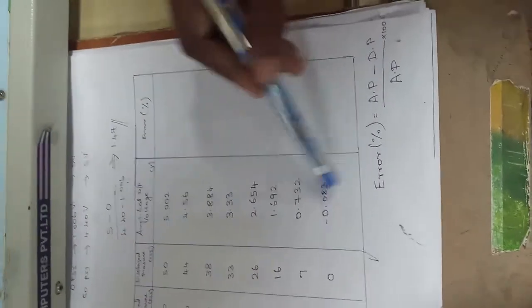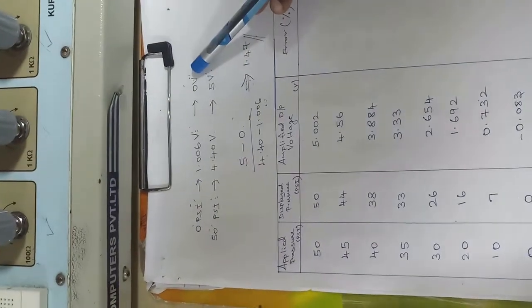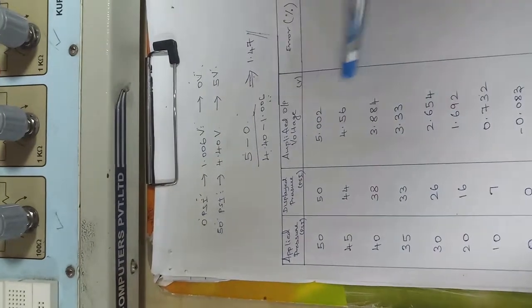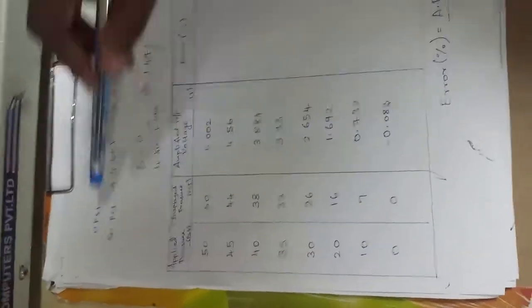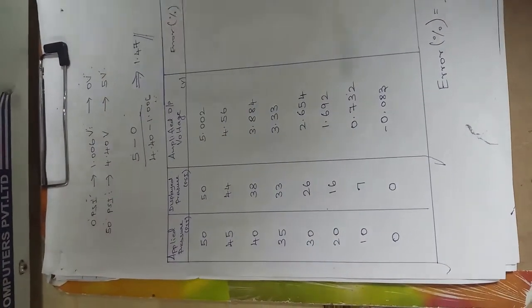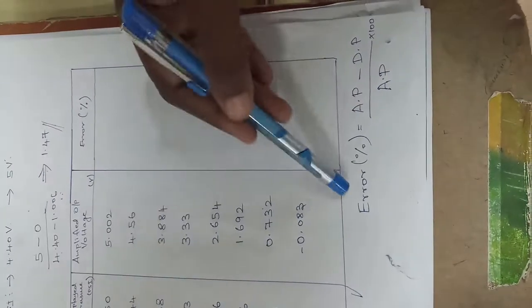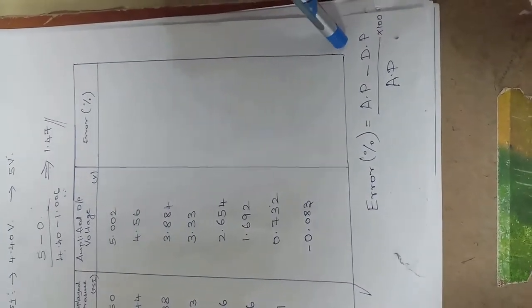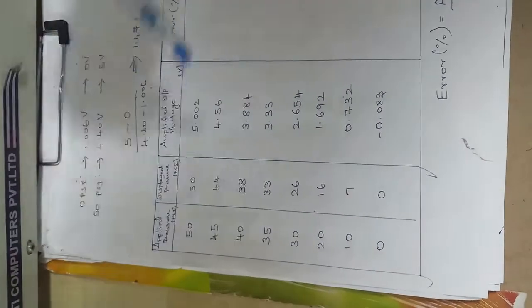The amplified output voltage is recorded, and the displayed pressure is calculated based on the amplified output voltage. Since we set 5 volts for 50 psi and 0 volts for 0 psi, you multiply the amplified output voltage by 10 to get the displayed pressure. For example, 5 volts gives 50 psi, 4.5 volts gives 44 psi, and 3.8 volts gives 38 psi. The error is calculated as: (applied pressure − displayed pressure) divided by applied pressure, multiplied by 100.